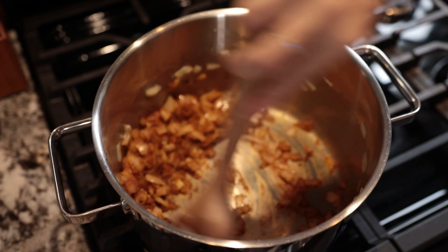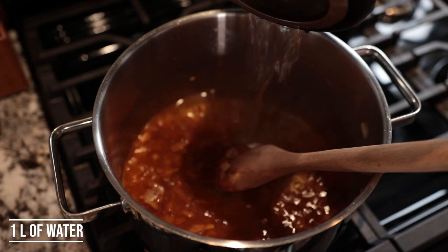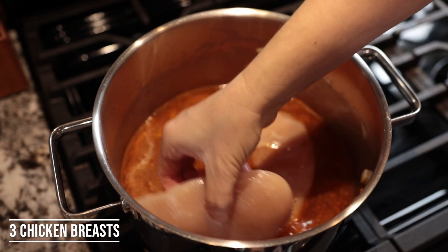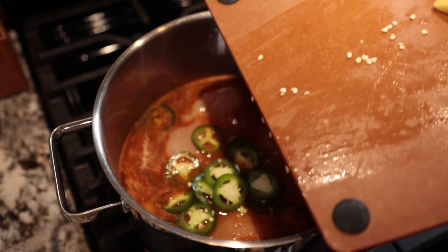Make sure you don't sauté the spices for too long because they tend to go bitter. After a minute, add one liter of water. Now add the chicken breasts, the serrano peppers, as well as the potatoes.